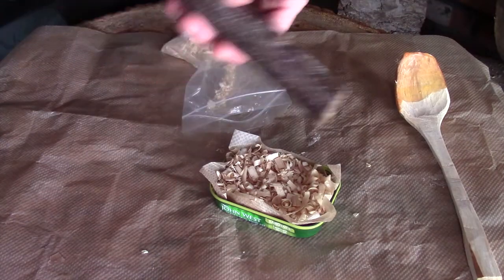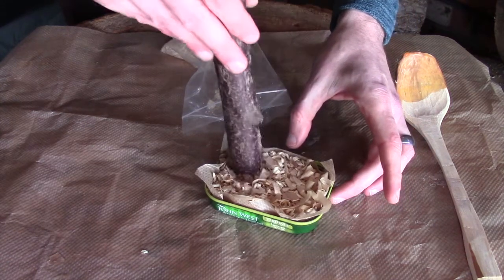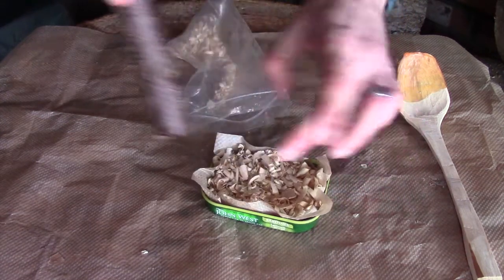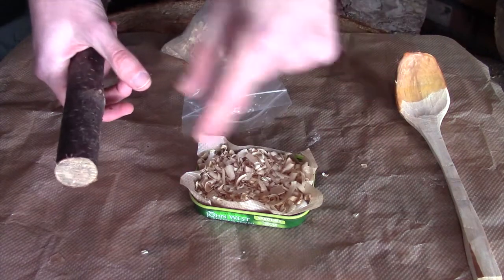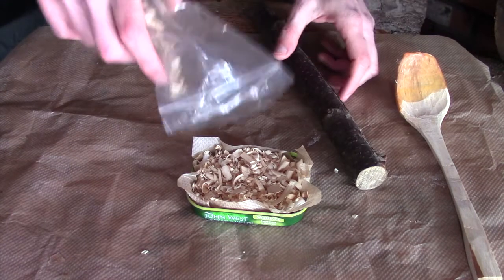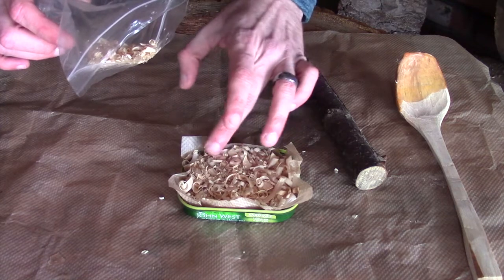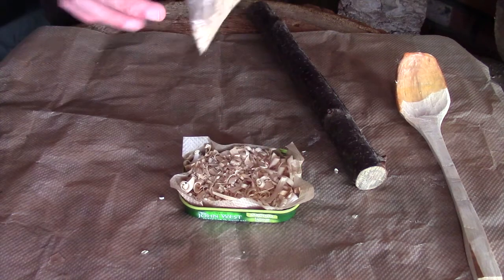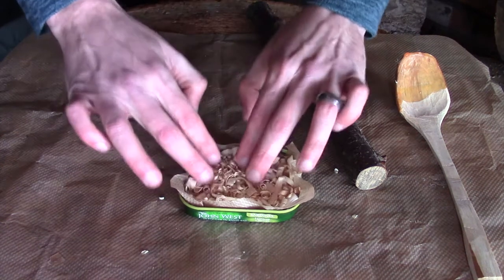That's probably about enough for now — let me pack that down a little bit. I've got an old stick here which I'm going to use to pack this down once the wax is in. Really, the greaseproof paper just allows you to pull it out nice and easily — you haven't got to start hacking around the sides with a knife or warming it up to get the wax out. This is very similar to things like the Zippo firelighters — I think they use cedar, which is relatively flammable anyway.